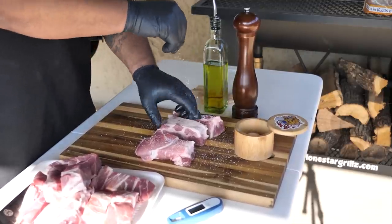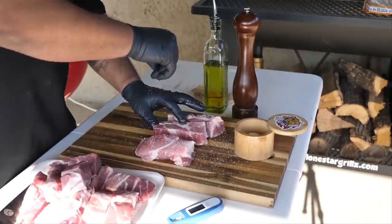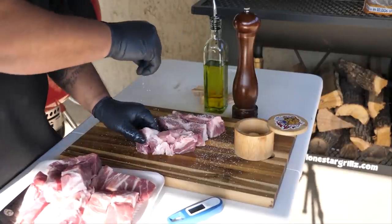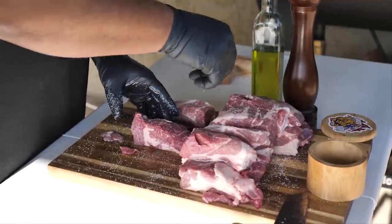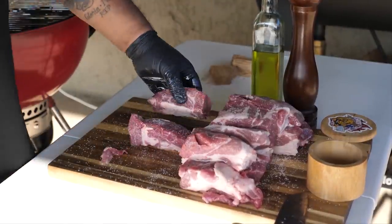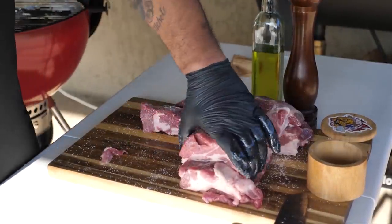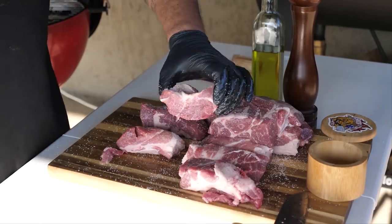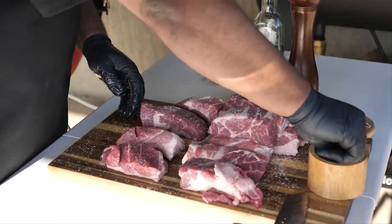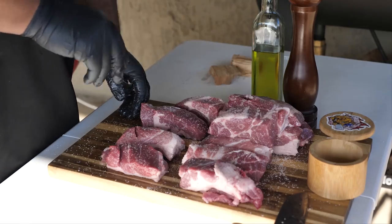Don't worry, you can't over-salt it, because a lot of this is going to render down. Meanwhile, while I get my fire ready, the salt is going to be soaking into the meat and penetrating it. So we're gonna let it rest with the salt on it, and now I'm getting ready to go ahead and start on my fire.